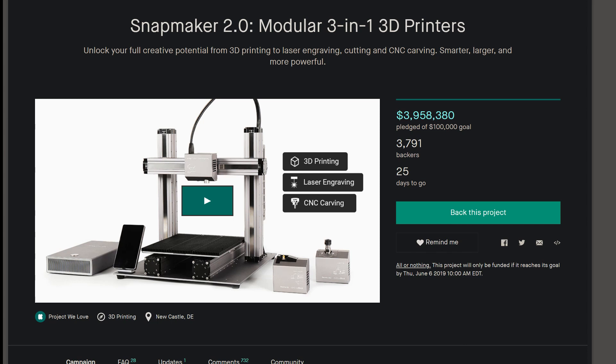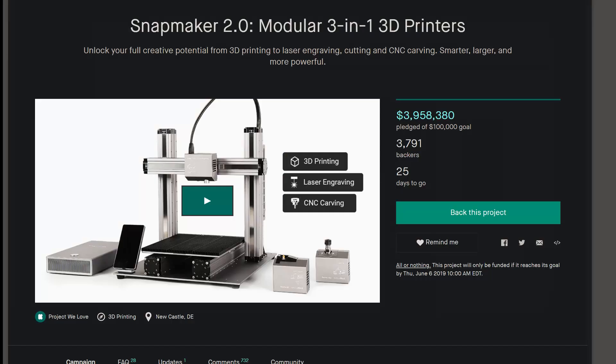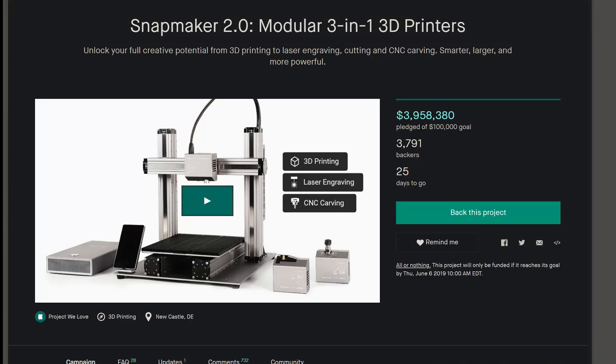It seems that Snapmaker had already planned to release new features, modules, or machines, and those seem a bit more important, better designed, and sturdier than the actual Snapmaker 2 — the A150, the A250, and the A350. I drew that conclusion because as we can see from the website, they are all well-made and cut to spec with CNC precision, but there is a difference in the way the XL CNC is designed compared with the Snapmaker 2 the 3-in-1 3D printer.